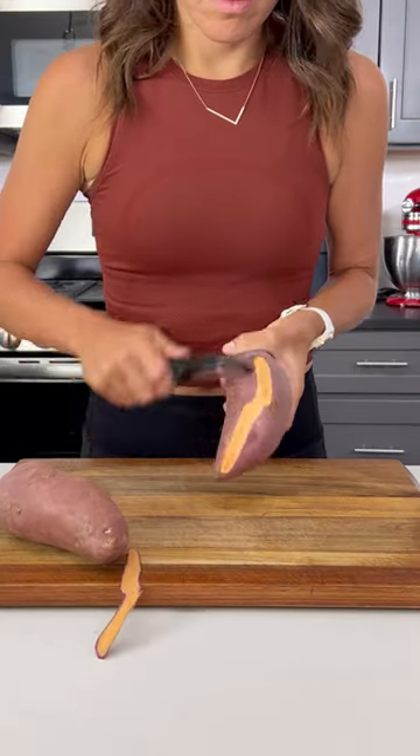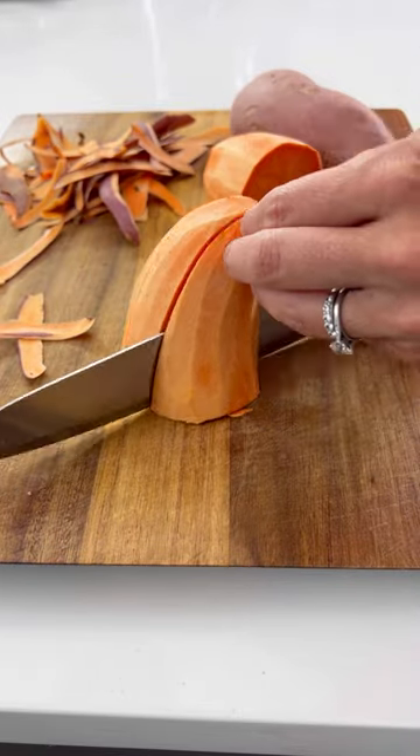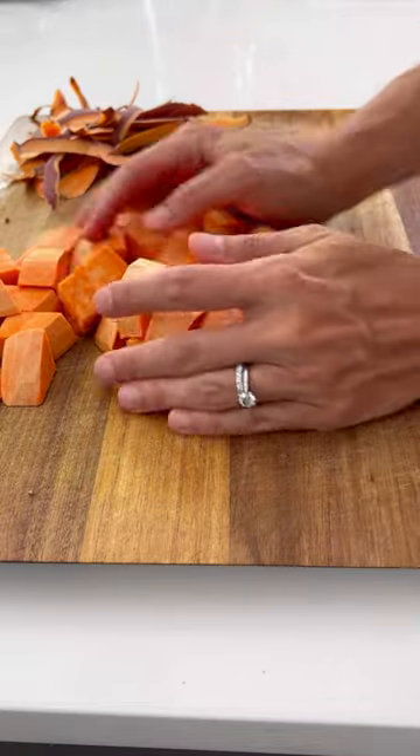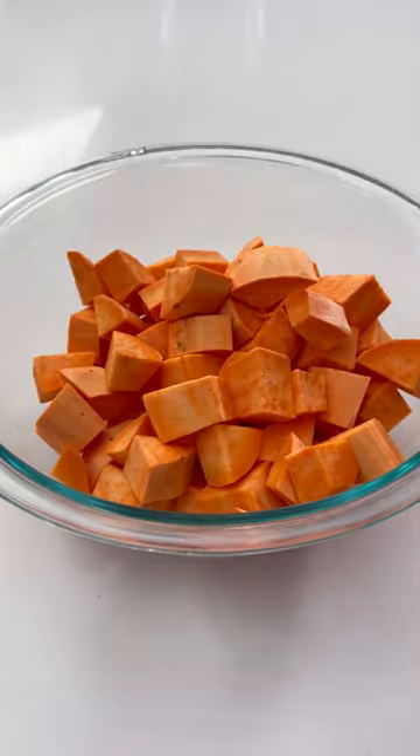Today we're taking not one, but two sweet potatoes and roasting them in the air fryer. You'll first want to remove the peel using a vegetable peeler and then cut the sweet potatoes into one inch cubes. You want to try and make these as close to the same size as possible so they cook up evenly.